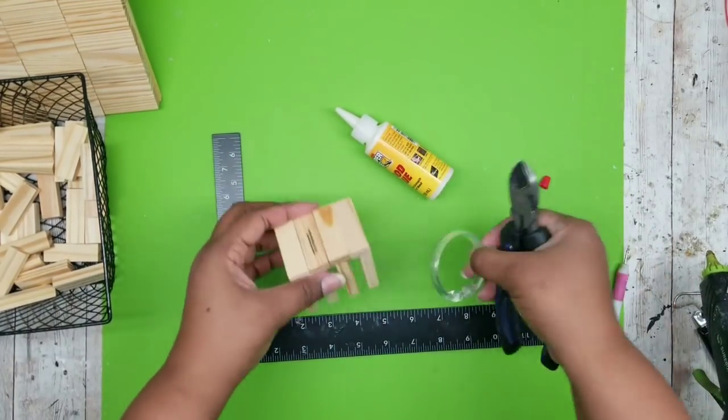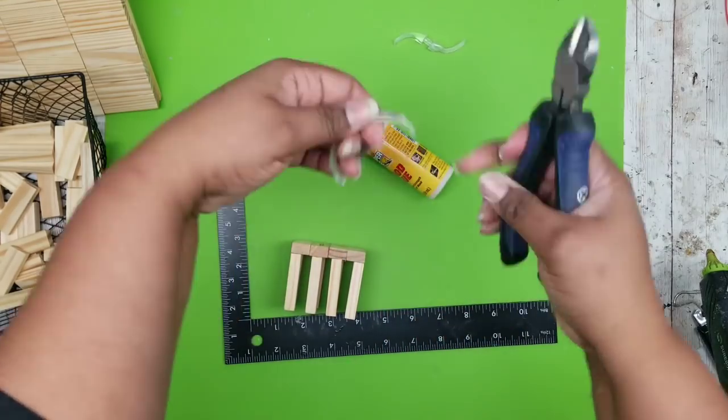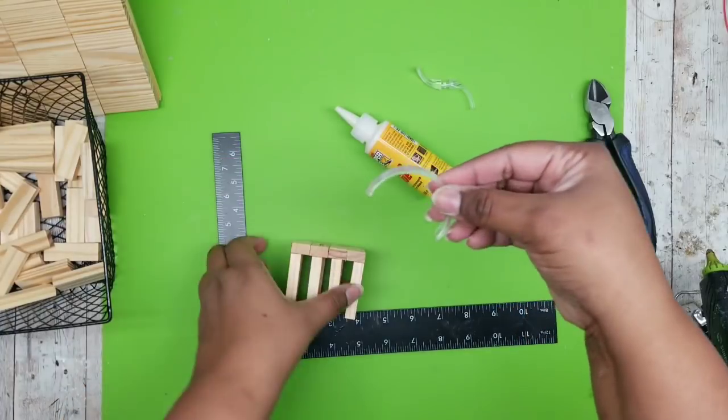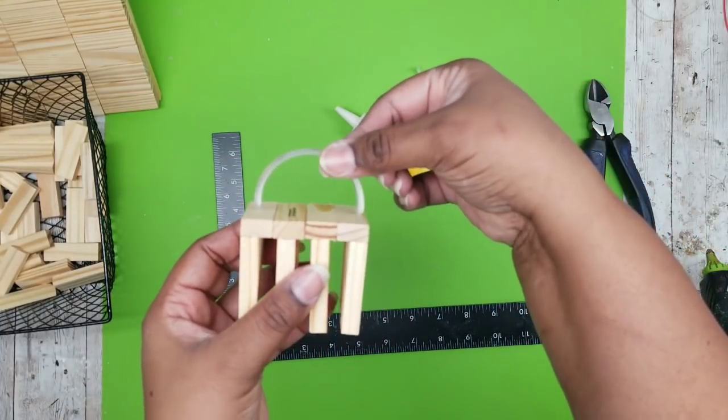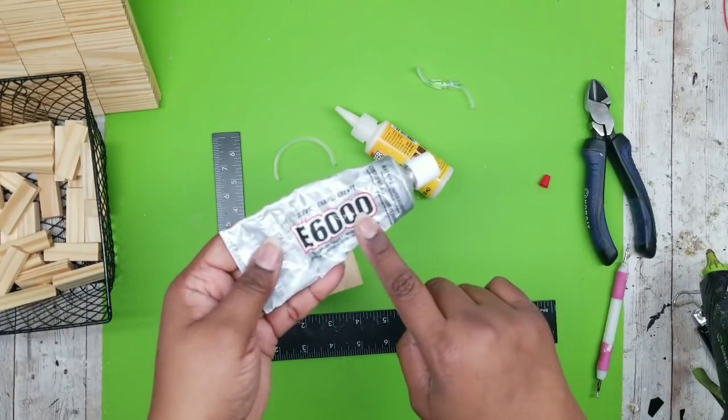To top it off you can use something as simple as a shower curtain ring from the Dollar Tree. Just cut off the little snap portion and glue it right on top — you just want to make sure you use a strong adhesive such as E6000.